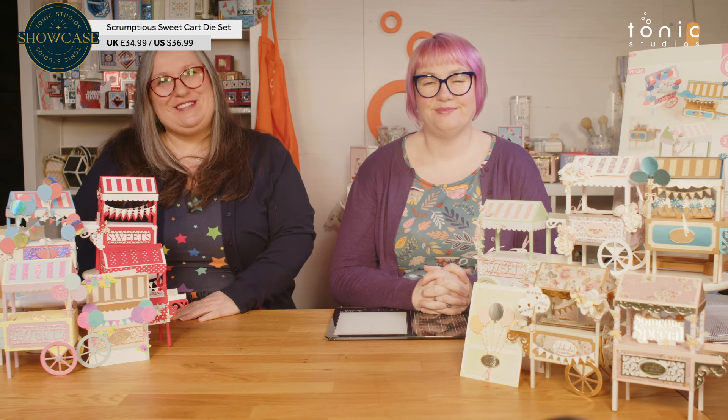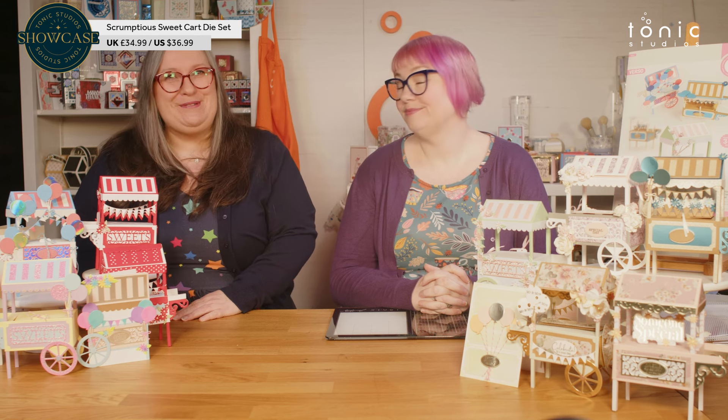Hello and welcome to Tonic Studios. My name is Karen. I'm here today with the lovely Leo and we are going to show you our beautiful new showcase. This is the scrumptious sweet cart.